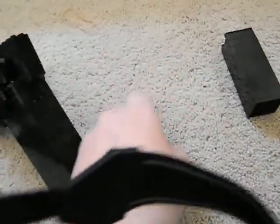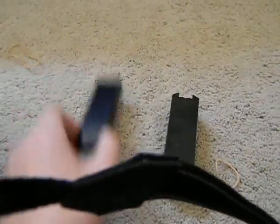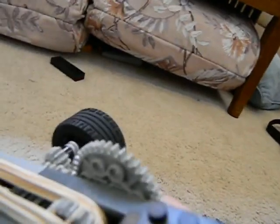Here is the 19-round magazine, and here is the 30-round magazine — I'll show you that later. Here is your semi-automatic and full automatic switch, your pistol grip, lower receiver, trigger guard, and trigger.